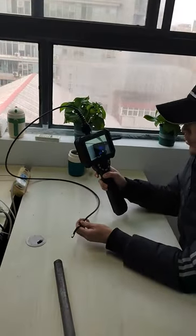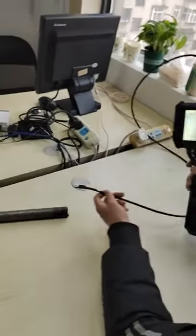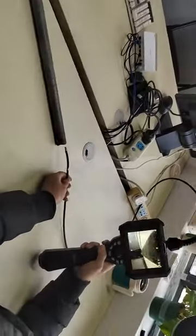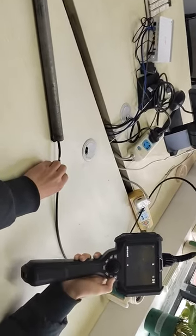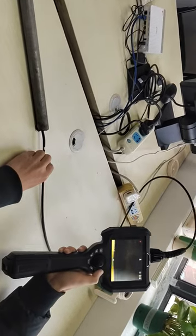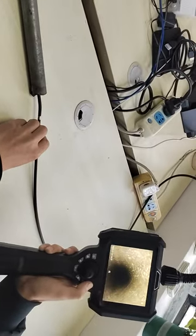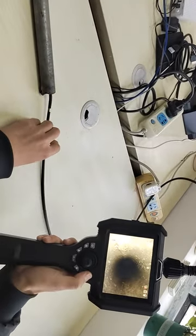First let me show the inspection. It is optical light. The button is for LED lighting adjustment.